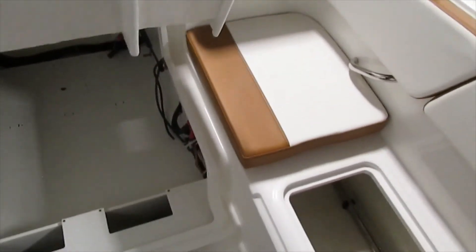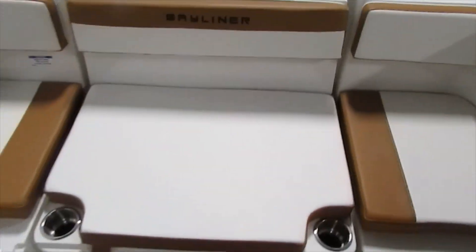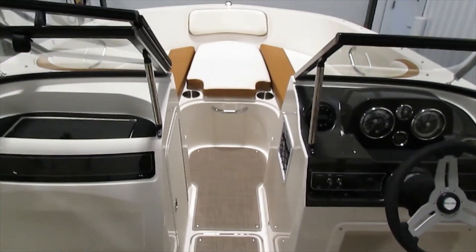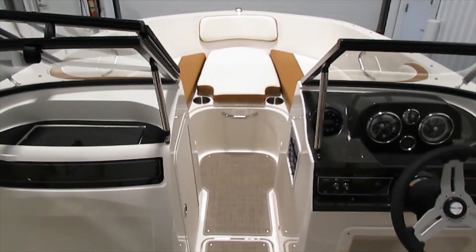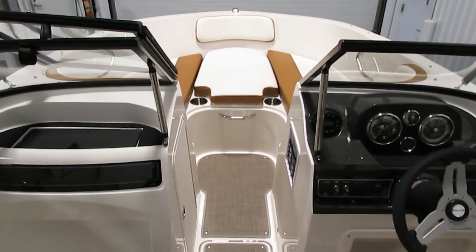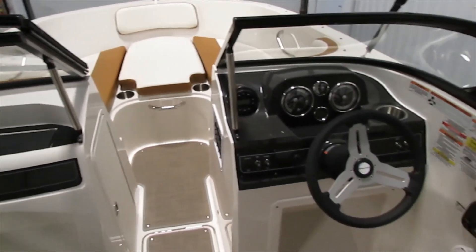And that is about all for this VR4 Bayliner — just about every option you could look for in a boat this size. Thank you very much for your time. If you're local to the area, we are here in Kalamazoo, Michigan. You can come check us out, give us a call, or visit us online at leadersrpm.com. Thank you very much and enjoy your day.